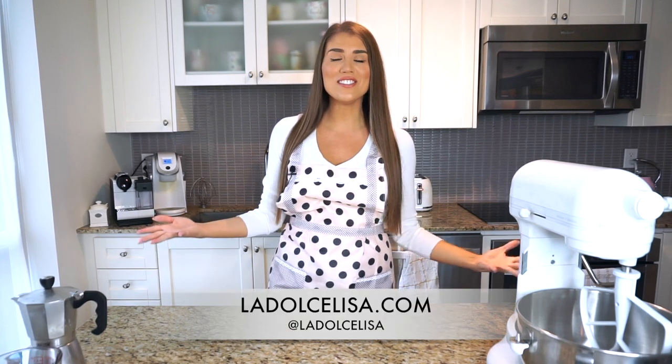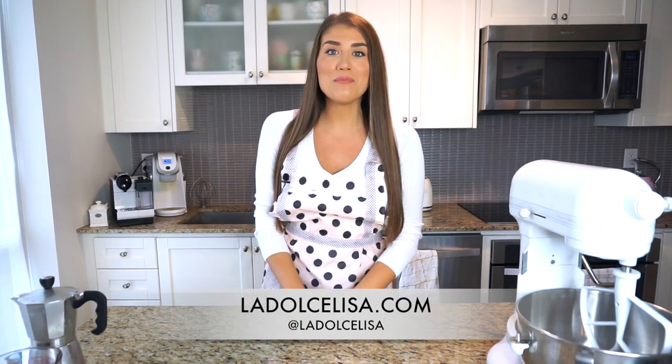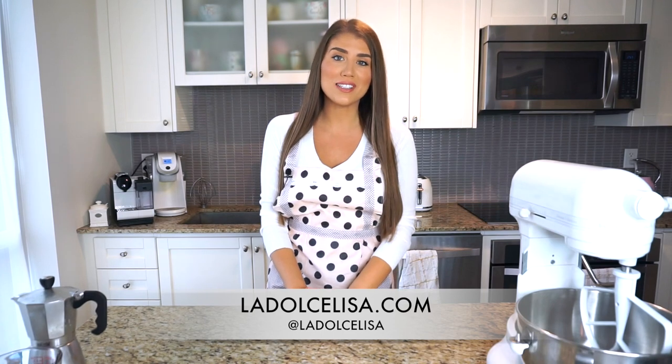Hi guys and welcome back to my channel! If you're new here, I'm Lisa, also known as La Dolce Lisa. Today's video is super exciting and actually really easy — there's no baking going on — but I feel like in many ways this is one of my best recipes, and it is long overdue, because today I'm going to be teaching you how I make my delicious tiramisu.